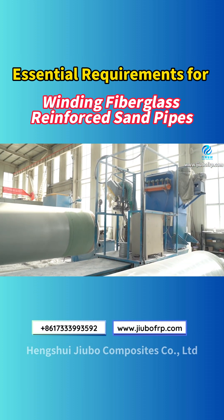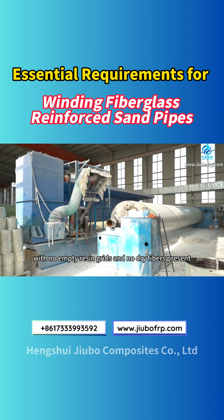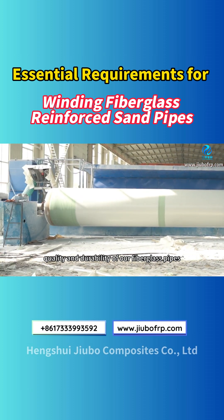Step 4: The surface layer. The resin layer must be uniform, with no empty resin grids and no dry fibers present. By following these precise requirements, we ensure the quality and durability of our fiberglass pipes.